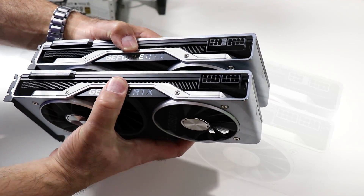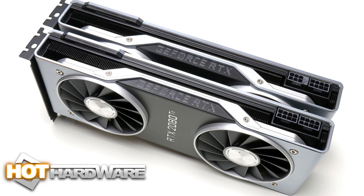I'm Dave Altavilla for HotHardware with NVIDIA's new GeForce RTX 2080 and RTX 2080 Ti Turing graphics cards. Thanks for stopping by.